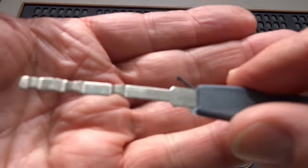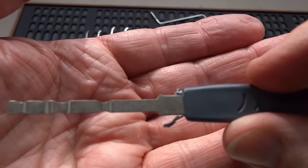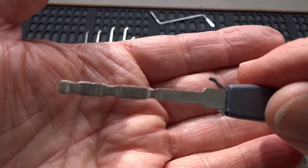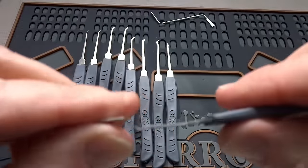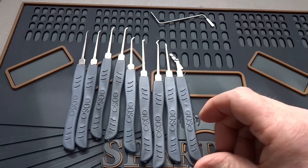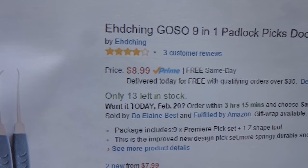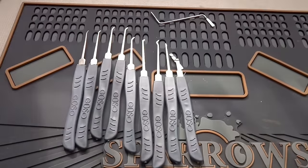And then you get this dimple rake. It will not fit into a normal keyway, but it will fit into some dimple locks, so it's kind of neat to have. Didn't mean to break it — I was just trying to bend it — but anyway, they are very, very delicate. I have to say this is a $9 kit; I think I paid $8.99, got free shipping on Prime. But $1 picks are not quality tools. I hope I've driven that home.